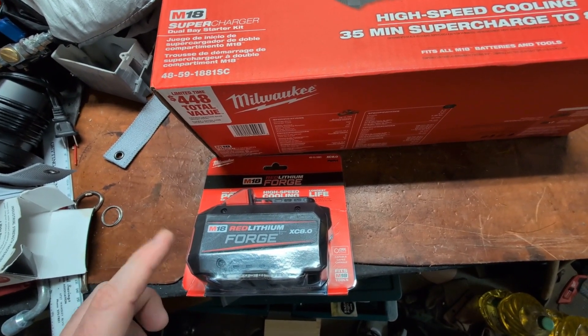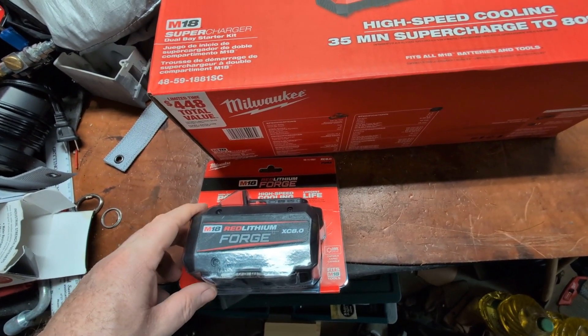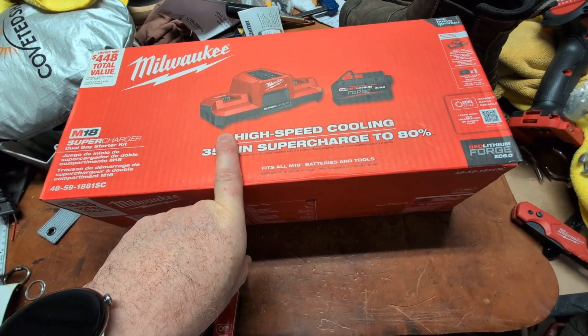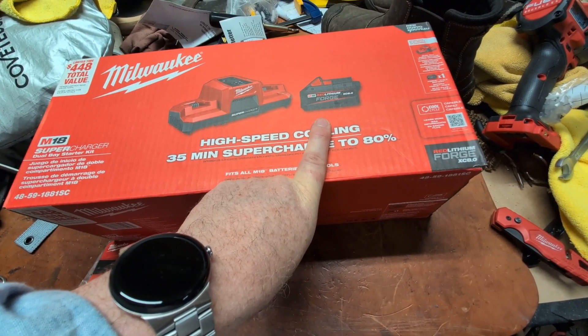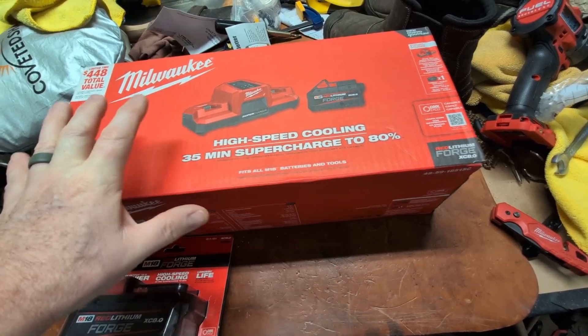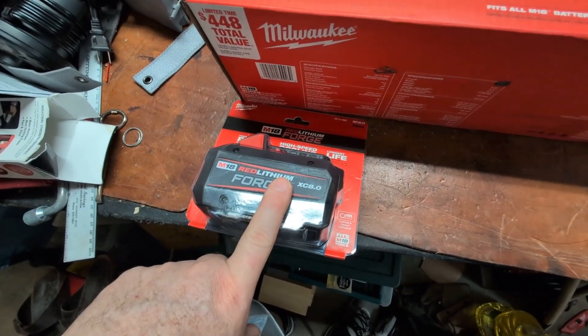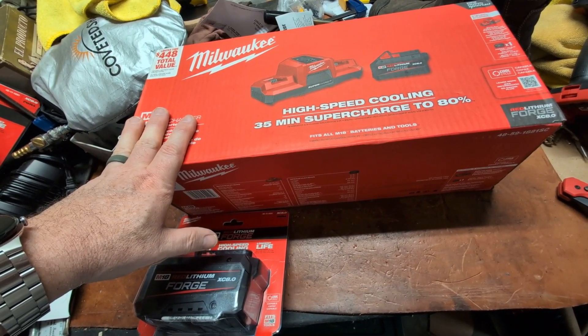Milwaukee has a 4Q promotion through Home Depot that is really pretty strong. For example, this, which is normally $299, and this, which is $199 — they are bundling these two together and another Forge battery for $349. That's pretty great.